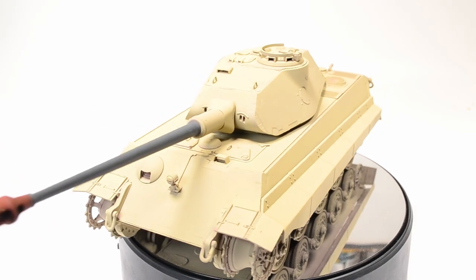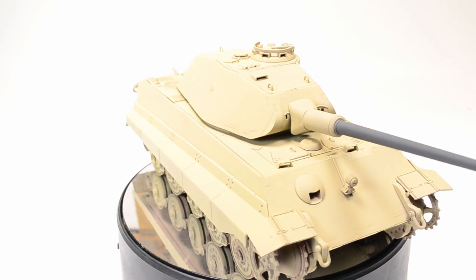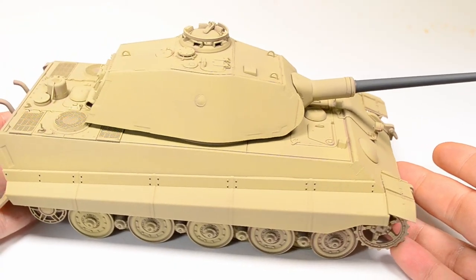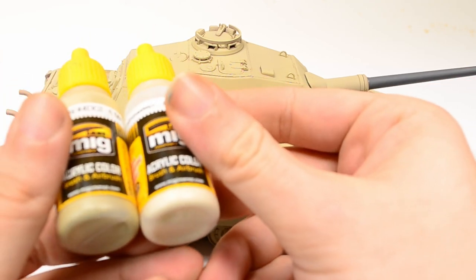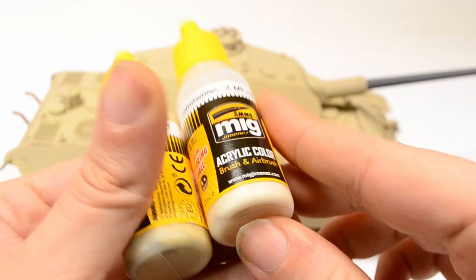Then when the RAL 7028 dark yellow goes on, I think it looks great. I use the AK Real Color series together with Mr. Hobby leveling thinner — this gives the best surface quality I can get out of my airbrush, combined with the hard surface a lacquer paint creates, so I don't rub away the paint by touching the model as often happens with acrylic paints.